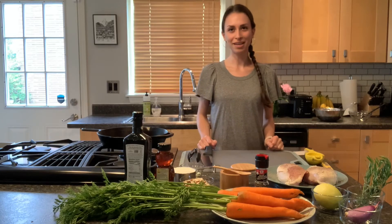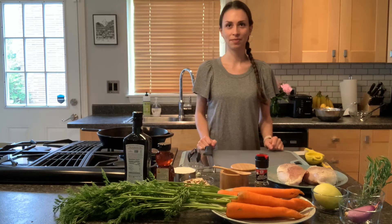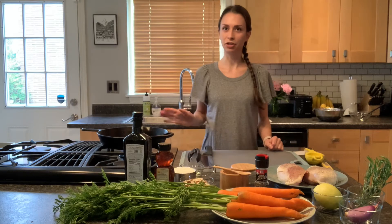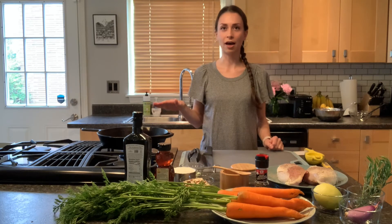Hello, welcome to my kitchen. Follow along as we make a pan-roasted chicken with honey carrots and nuts. First of all, you're going to want to preheat your oven to 400 degrees Fahrenheit — mine's already preheated — and you're also going to want to preheat an oven-safe skillet over medium-high heat.